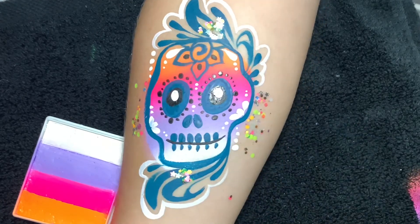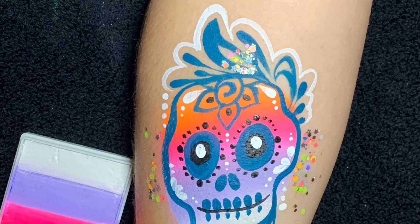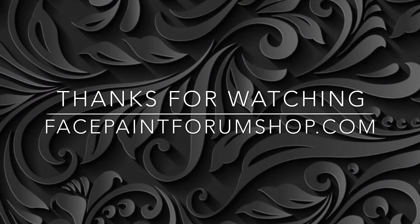Thank you guys so much for watching. This rainbow cake is called Dreamsickle and you can find it at Face Paint Forum Shop, along with everything else I used here in this video. Thank you guys so much for watching — Viva Mexico!